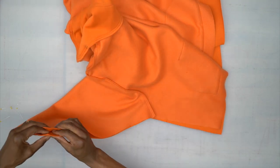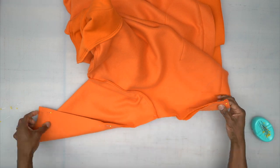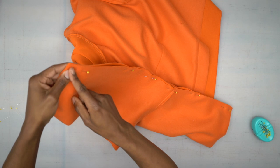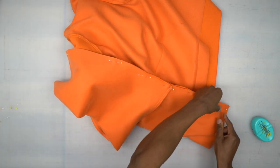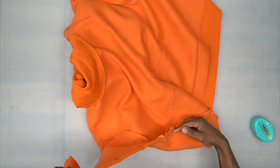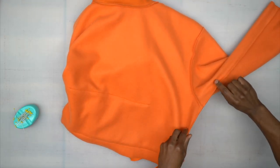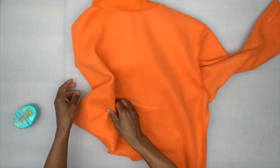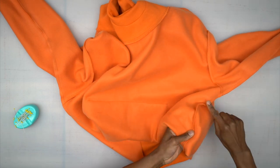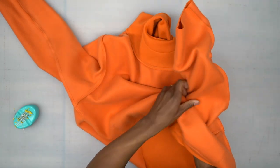Pin the sleeve and also the side seam of the front and back together. Head to the machine and stitch starting from one end all the way through the armhole and down the side seam using a five-eighths inch seam allowance. Pin and sew the other side the same way. Back from the machine — side seams and underarm are stitched and serged. Press seams towards the back, then turn right side out.